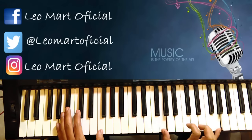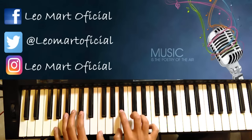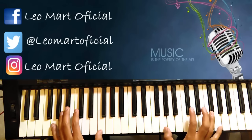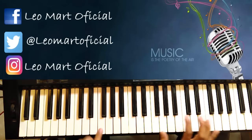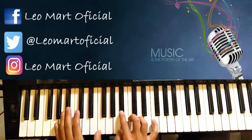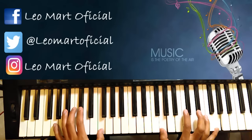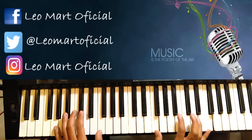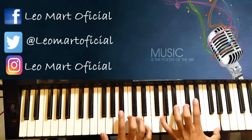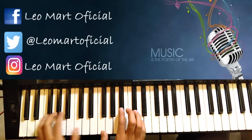Es Sol y Fa octavados. Pueden hacerlo así, o pueden hacerle como le hace Freddie Mercury en el piano. Esta mano simplemente la cambian para acá, o como ustedes gusten.